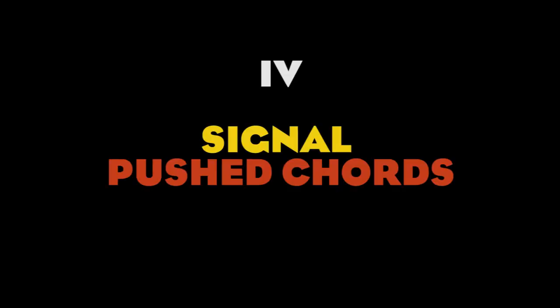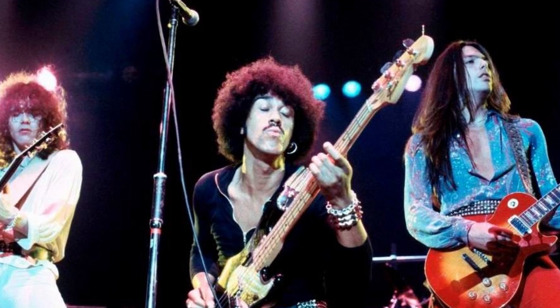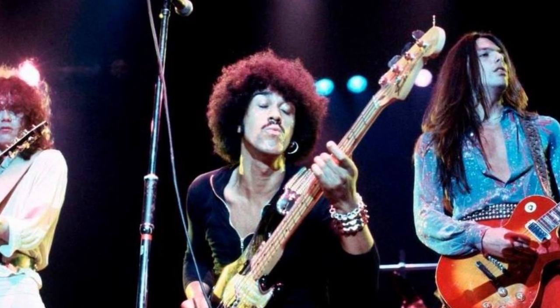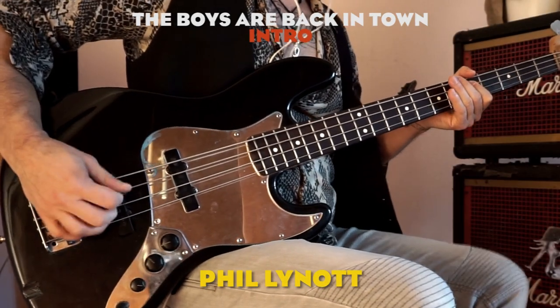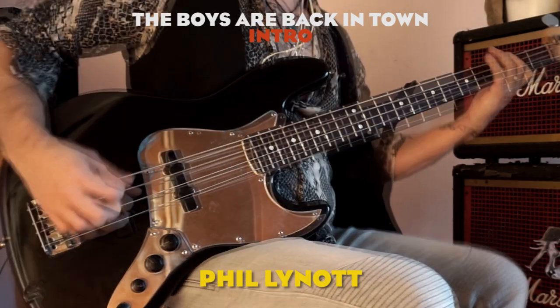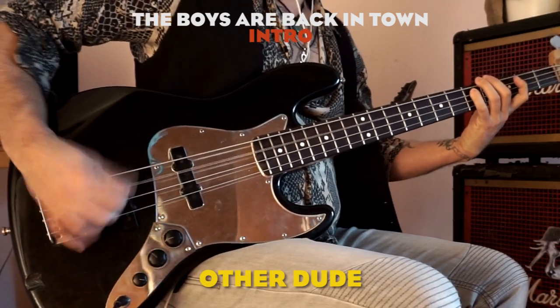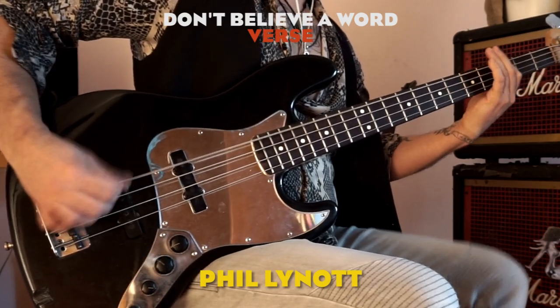Tip number 4: pushed chords. Another typical feature of Lynott's playing is the way he underlined pushed chords, leaving some space after them, whereas most bass players would keep playing to maintain a consistent beat.